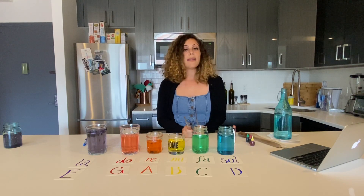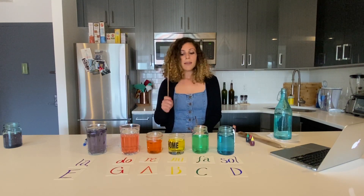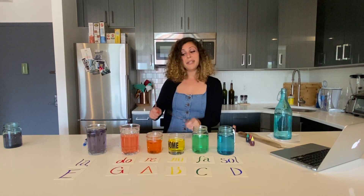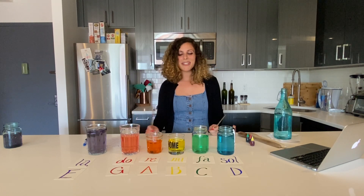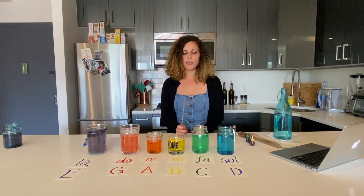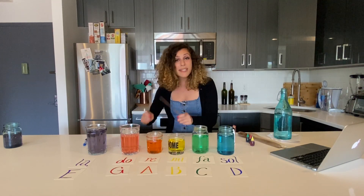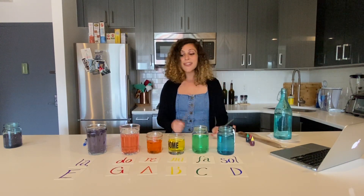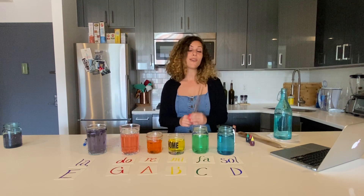I've got all my color coded glasses, and you can also find the colors and the notes to play for Yellow Submarine. The verse starts on E and goes like this... and we also have the chorus, which goes: We all live in a Yellow Submarine, Yellow Submarine, Yellow Submarine. And that is how to play the song Yellow Submarine.